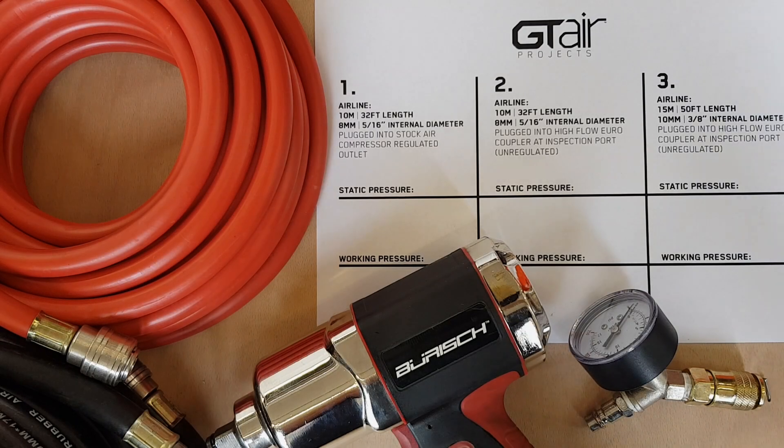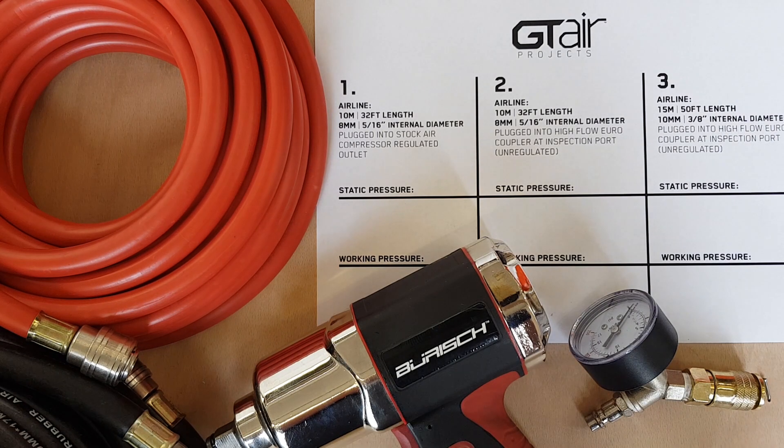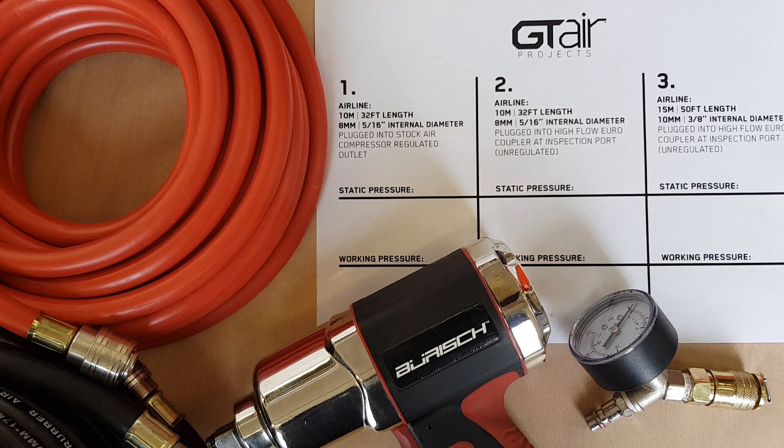Hi guys, welcome to another episode of GTA Projects. I just wanted to share with you some important information regarding how to set up your air tools, making sure you've got the correct working pressure, and subsequently you will experience better performance from your air tools.